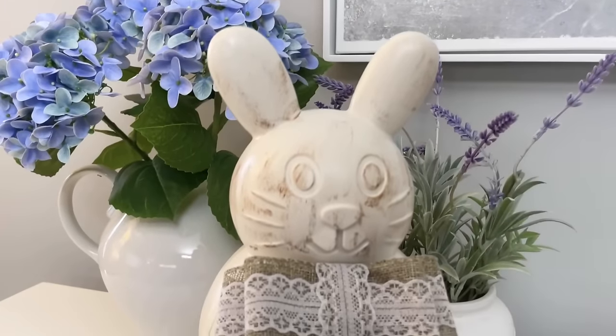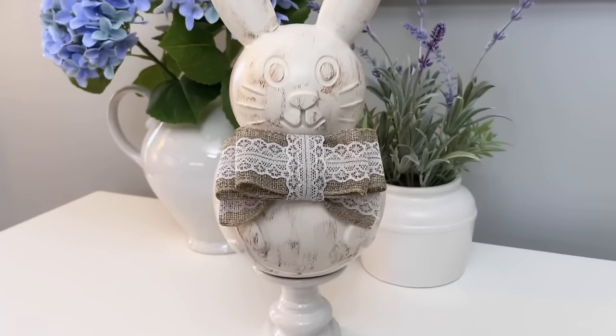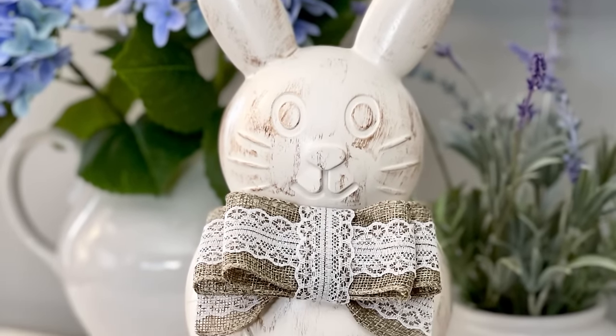And here is the finished result — a large rustic bunny statue that is so easy to make but is a nice substantial size.